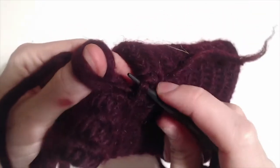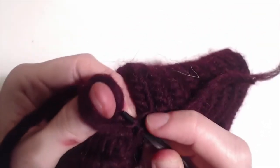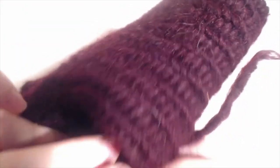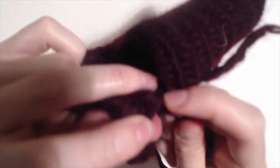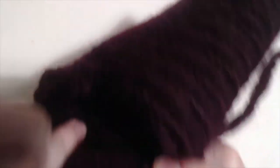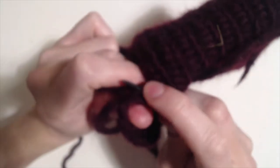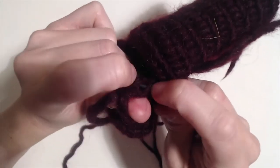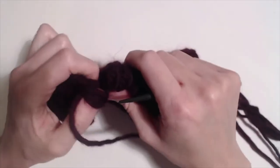So I'll pick up these two here, just treating them as one, go through my loop that's already been stitched through, do my two loops in the back, and sew through the thumb.